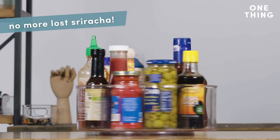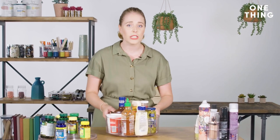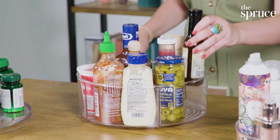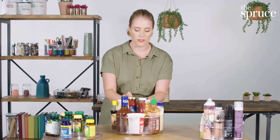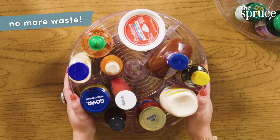Another way to use the Lazy Susan is in your fridge. A lot of times we have condiments that we completely forget about — they get moldy and gross and we end up throwing them out and wasting food. Just stock the Lazy Susan with all the condiments you enjoy, making sure the expiration dates are right up front and center, and you will never waste another condiment again.